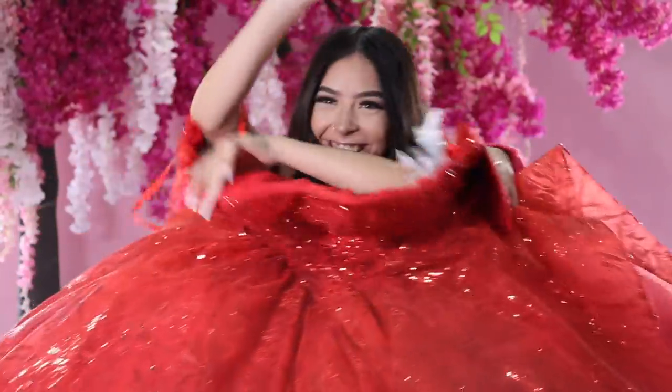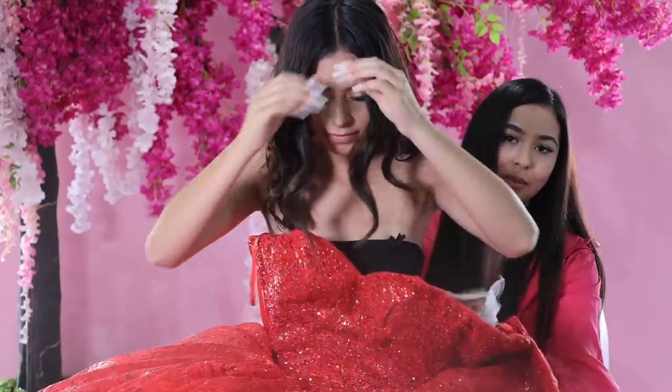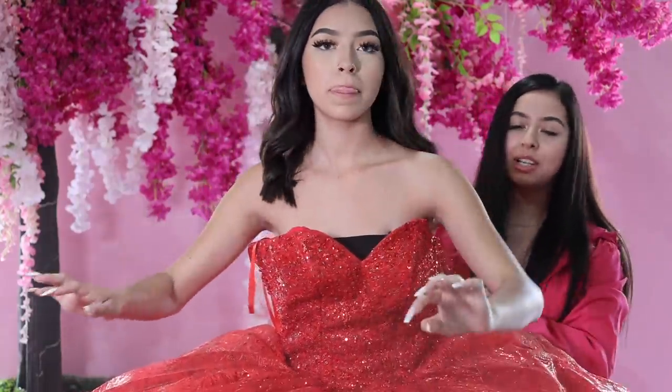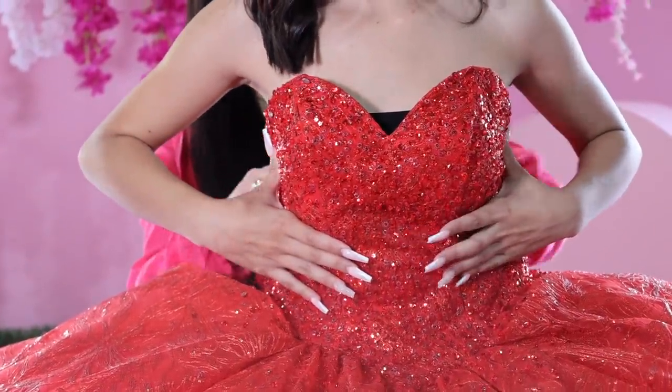I'm going to throw it over her. Don't worry too much about fixing the bottom right now — we're just going to focus on putting on the dress. You want to have your quinceañera helping you make sure that the dress stays up.